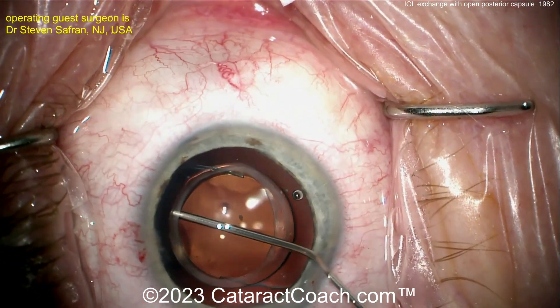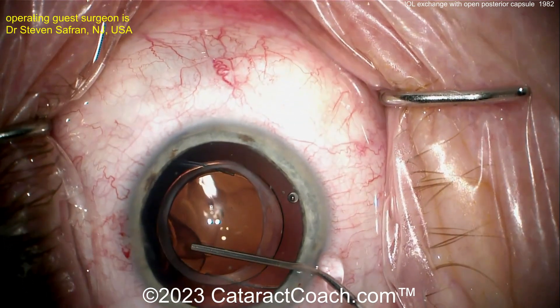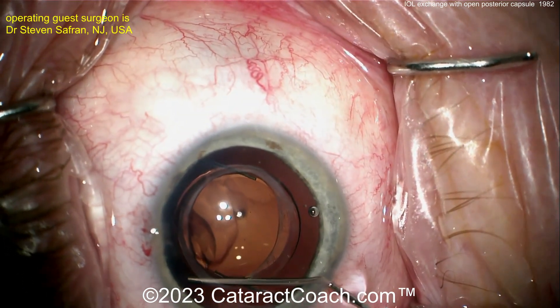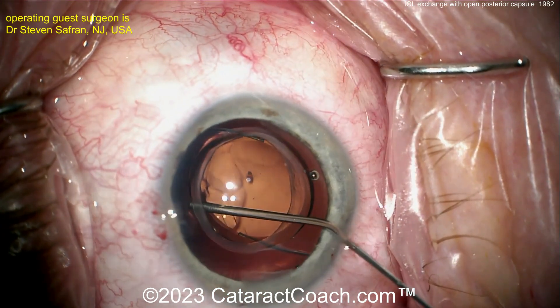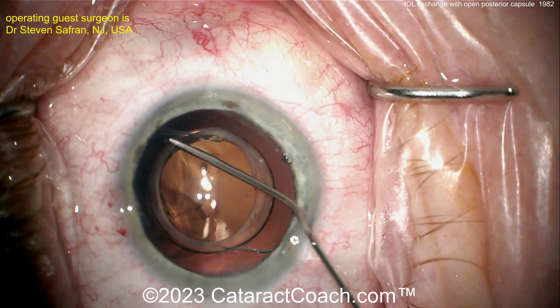The capsular bag is fibrosed, making this a bit challenging to get the lens out. Now putting in more of a cohesive agent — look what happens: the viscoelastic appears very deep in the eye, looking as if it's going into the vitreous.